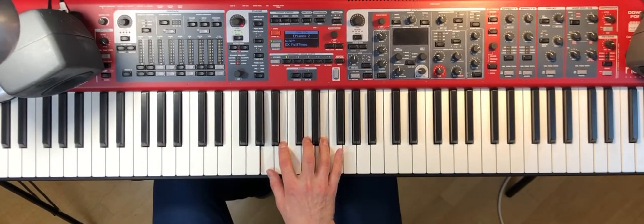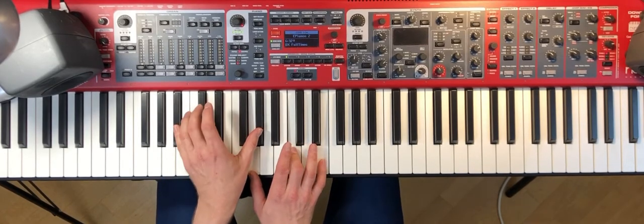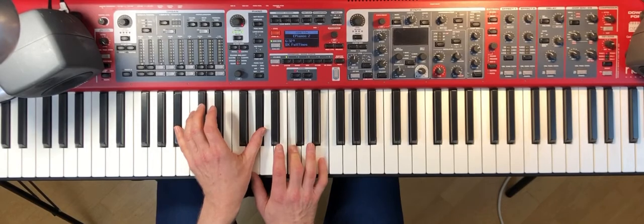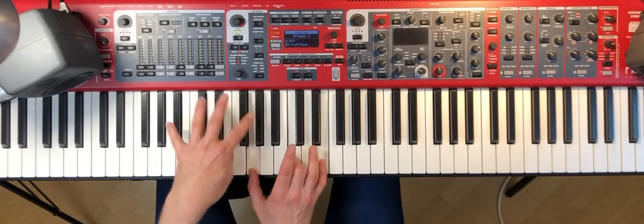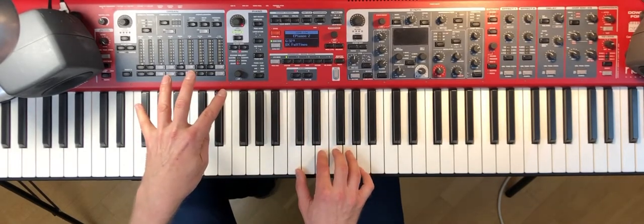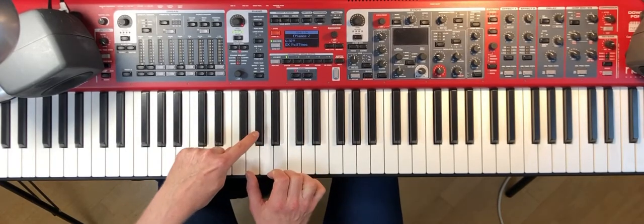And then for the B section, I lead it up with B flat 7 sharp 11. If you want to see an upper structure, try it — C on top of B flat. But I like the minor 2nd I get here.